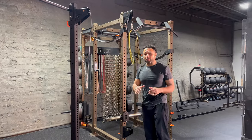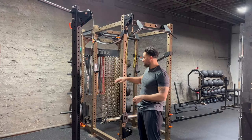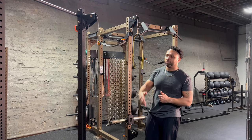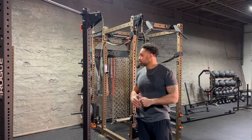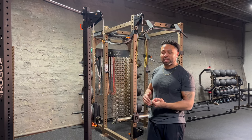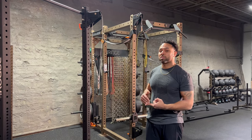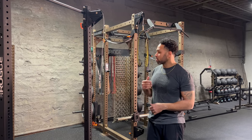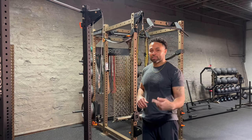So as y'all can see, the Omni pulley system is compatible whether you have a power rack, a 5/8" hardware Rogue rack, or a Phoenix rack. And again, as long as your uprights are 3x3 — no matter if you have 5/8" hardware, 3/4" hardware, or 1" hardware — the Omni pulley system will work with your rig or rack system. Thank you guys for checking this out.